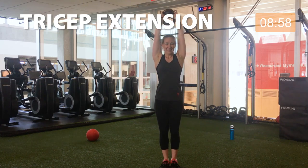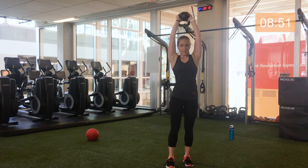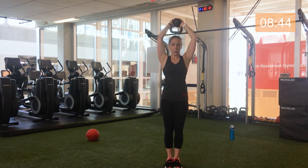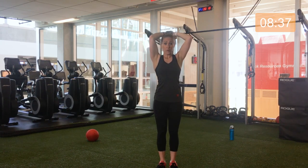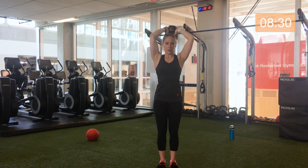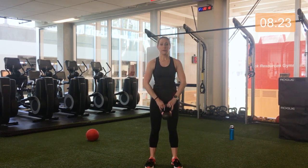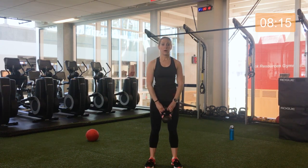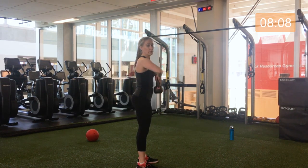Grabbing our kettlebell, bringing it overhead — 30 seconds on the clock, here we go, reaching up and down. Feel those triceps. Readjust your form and grip if needed. Awesome, halfway. It's important that your elbows are shooting forward and your biceps are close to your ears. Five seconds. Three, two, one — safely bring that down, adjust your grip, upright row. Keeping the kettlebell close to your core and your trunk, elbows are coming just up to about your chest line.